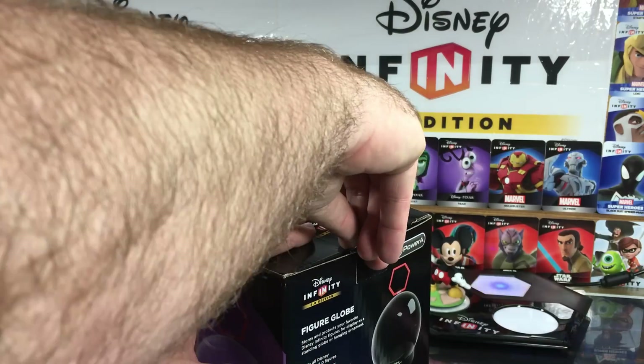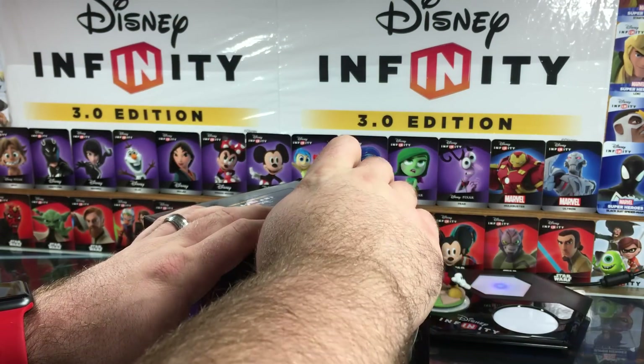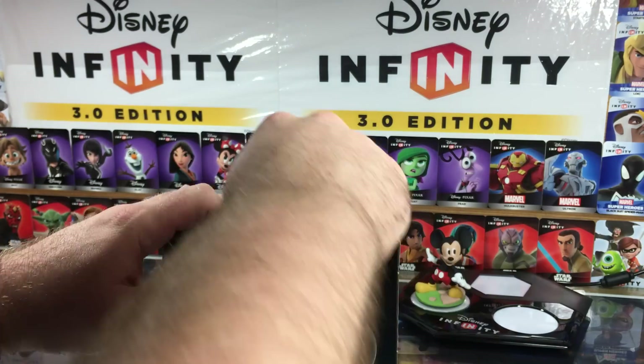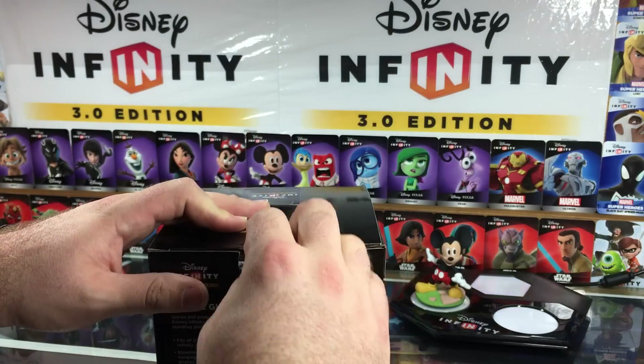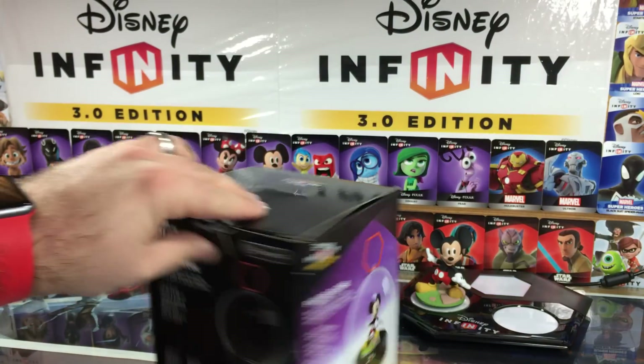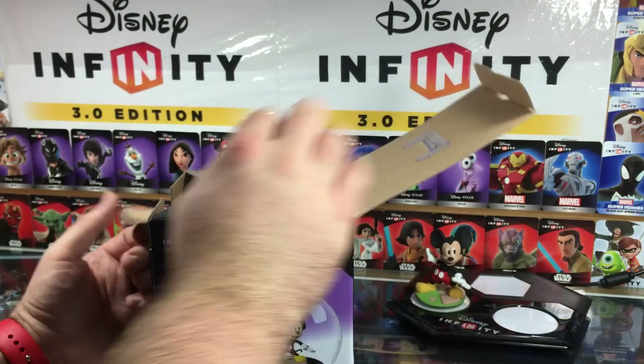I've been to three GameStops today doing a little bit of investigative journalism while looking around, and each GameStop only got one of these. So if you're going to want more than one, you might have to make some travels to get it.